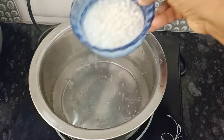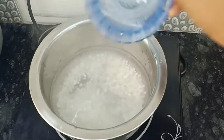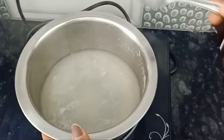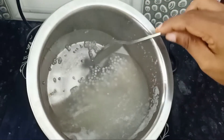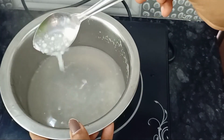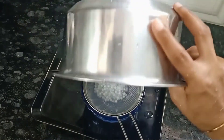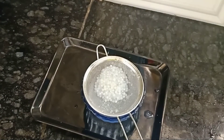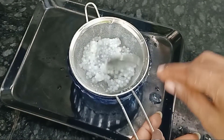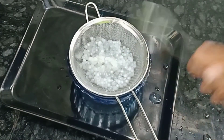Put the tray in the tray. Keep it in the tray. This is the tray. We are going to make a little bit of a mixture.